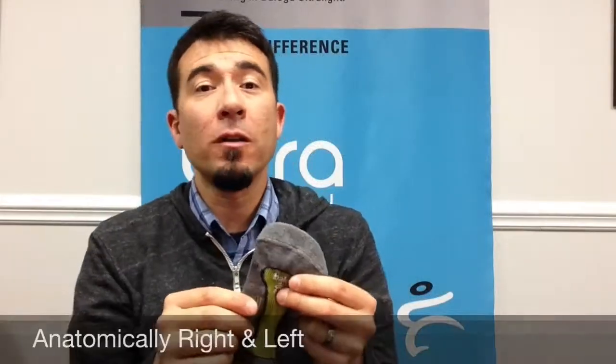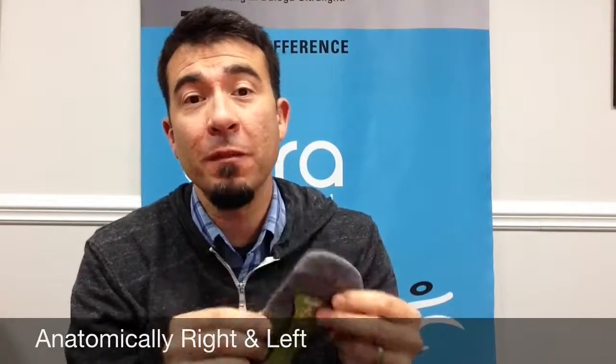The Ultralight is also anatomically right and left specific, helping it match the shape of the foot without being tight.